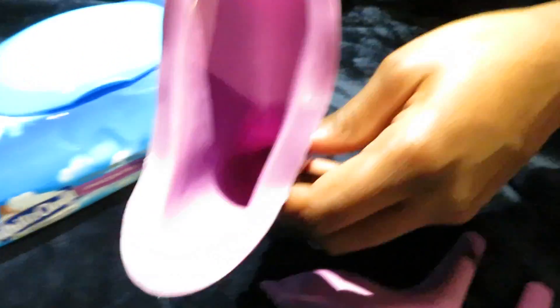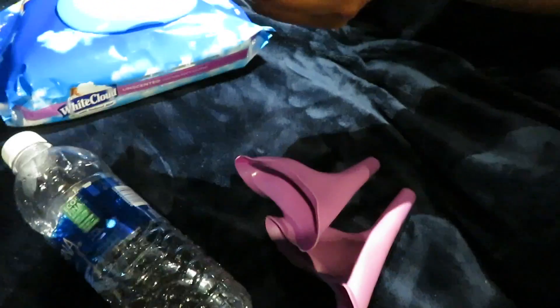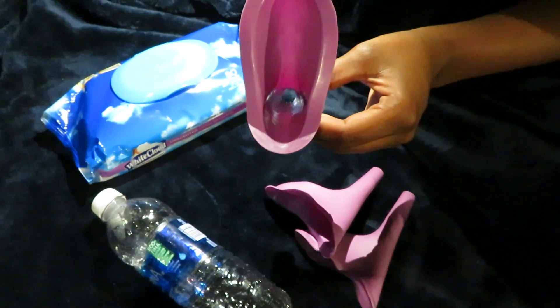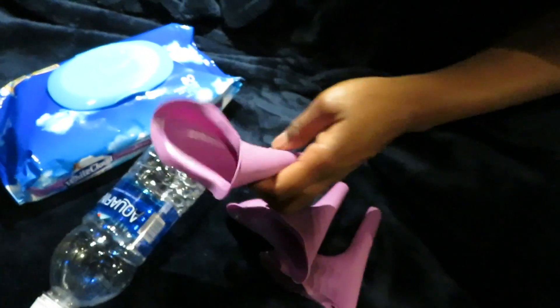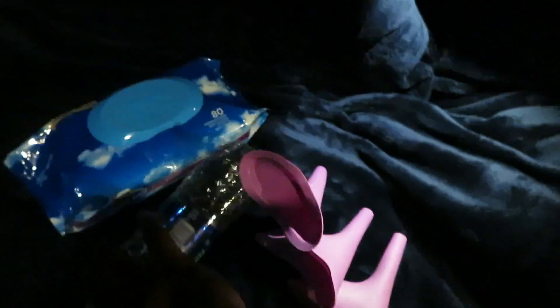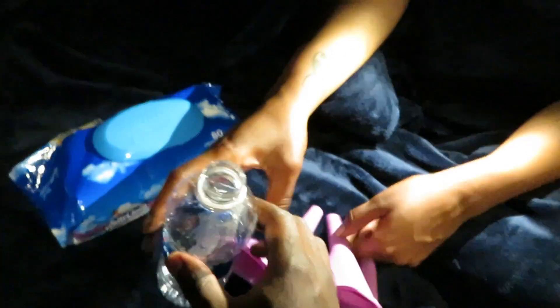How it works is you attach it to the vagina, right in there, and you use — let's say — a water bottle or whatever kind of bottle is befitting. We're going to demonstrate for you here.